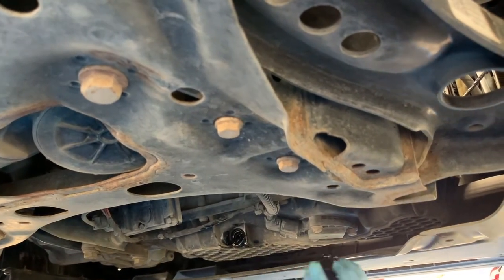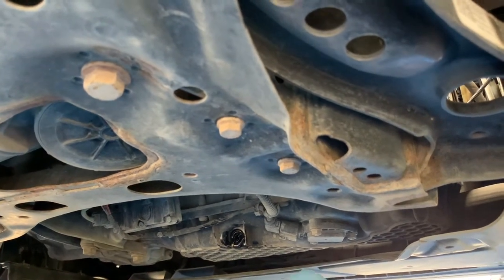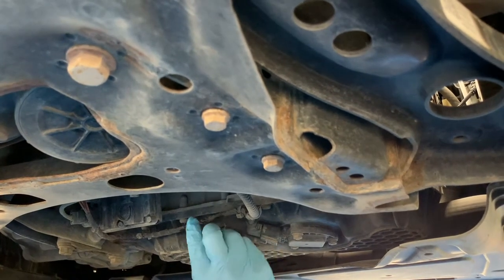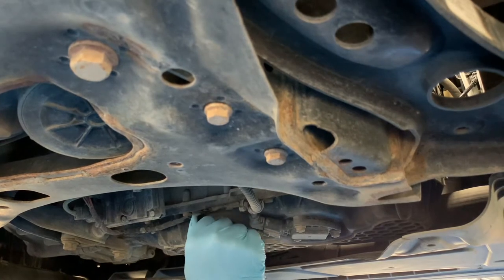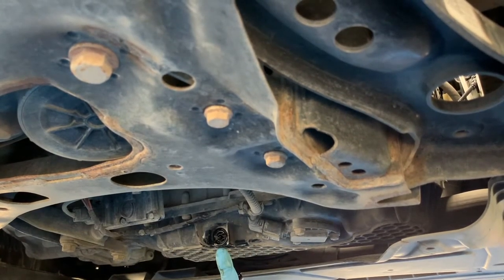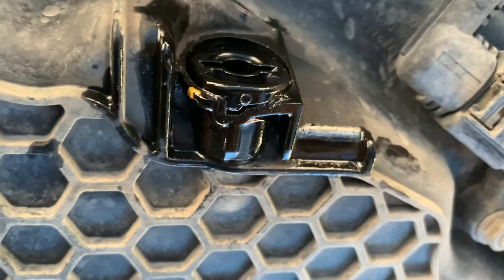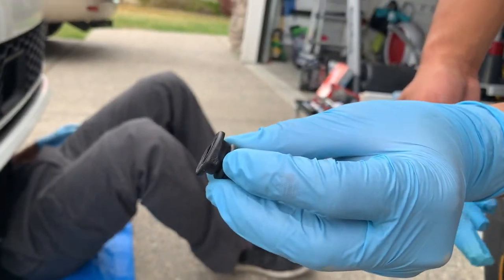Here's a look at seating the drain plug. Once it clicks in, it lines up with the notch properly. Here's another look at the notch on the outside of the drain plug that needs to be firmly in place — that notch gets pressed against the housing to lock it securely.